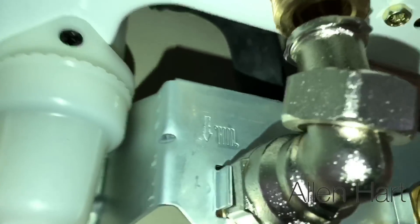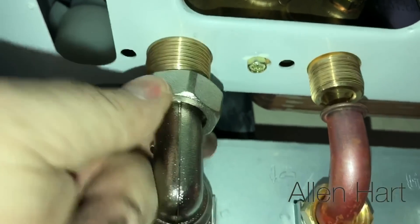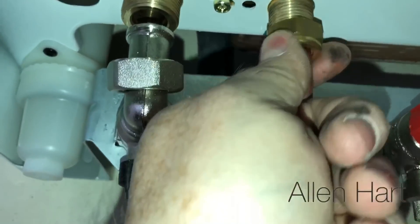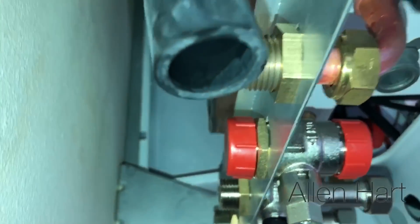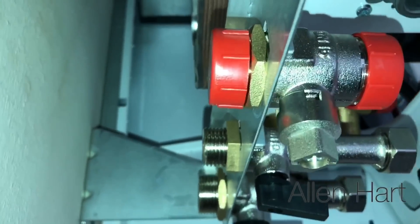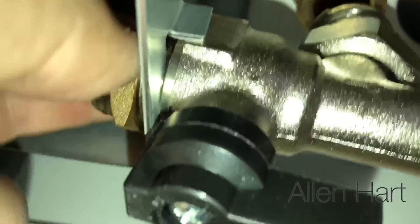What we normally find is these nuts on the back don't line up very well, so you can't just tighten them up — it won't go on. You can see they're not in line. All you need to do is slacken those nuts off on the back of the valve and then you'll be able to connect it up very easily.